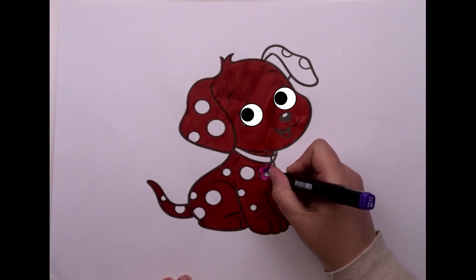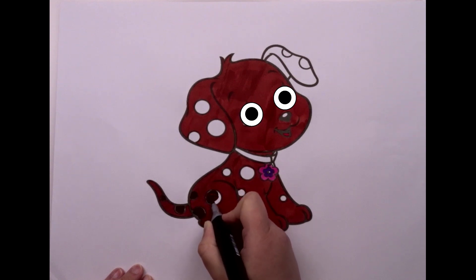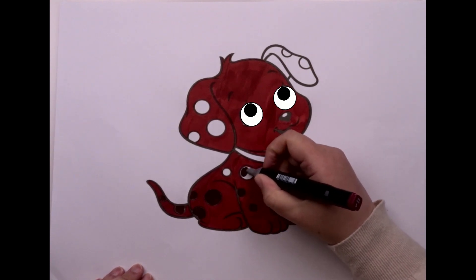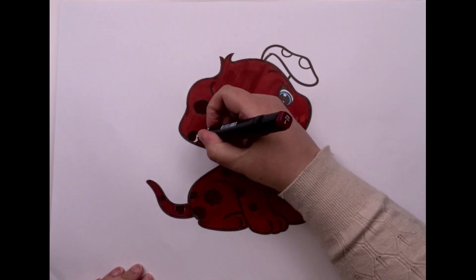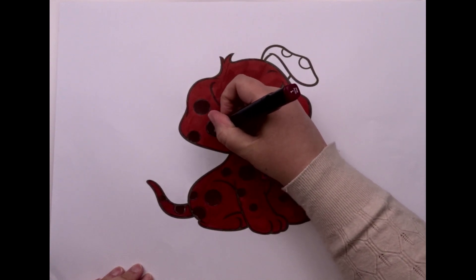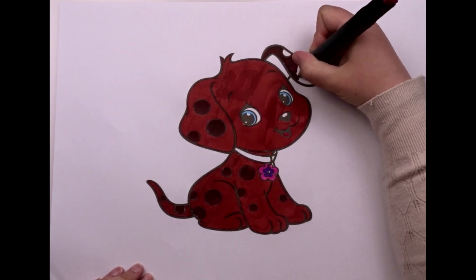We've finished our drawing. I'd say it turned out great! Don't forget to subscribe to my channel and follow my next videos! Yay!